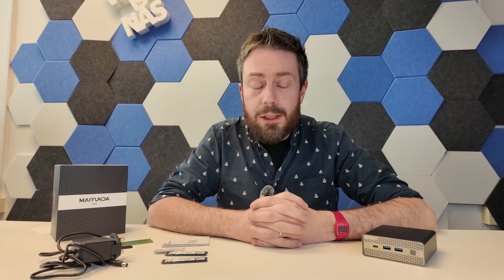Let me know what you think in the comments. The written review should be finished soon and linked below on NAS Compares. If you're thinking of buying this device and found this video helpful, please use the links in the description — Amazon, AliExpress, and Alibaba will be linked below. Don't buy if you're not happy. Thank you so much for watching, and I'll see you next time.